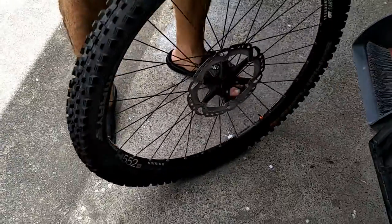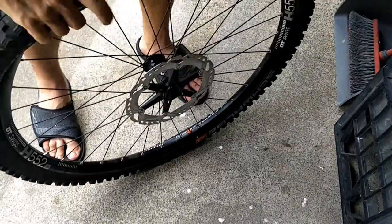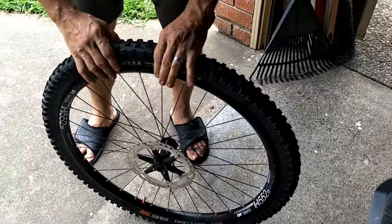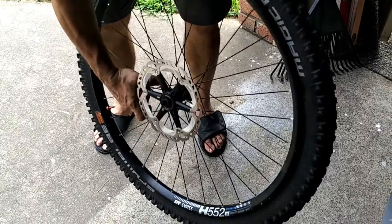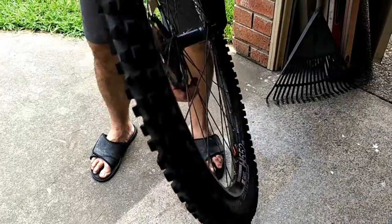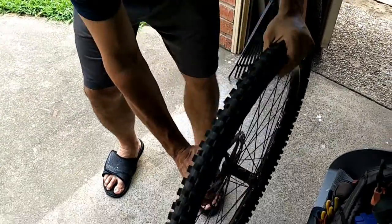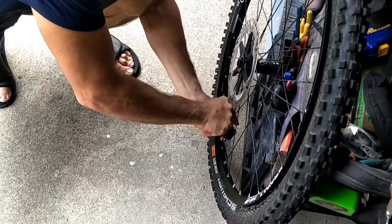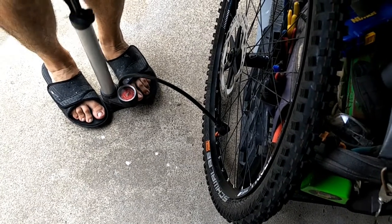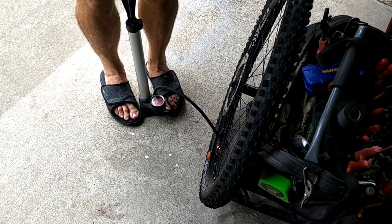Now feed this tyre onto the rim — it's quite tight. With the use of a few tyre levers, it was extremely tight over the rim and we couldn't just do it manually. Start pumping it up. You can hear that pop as the bead seats.